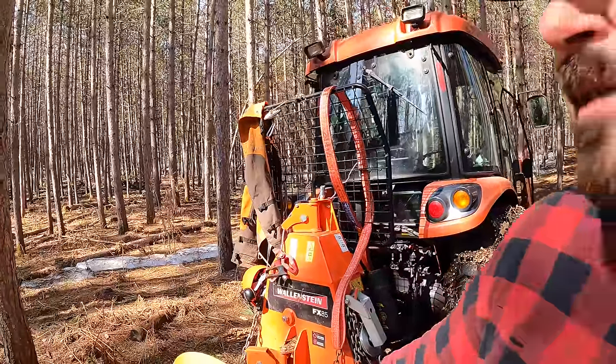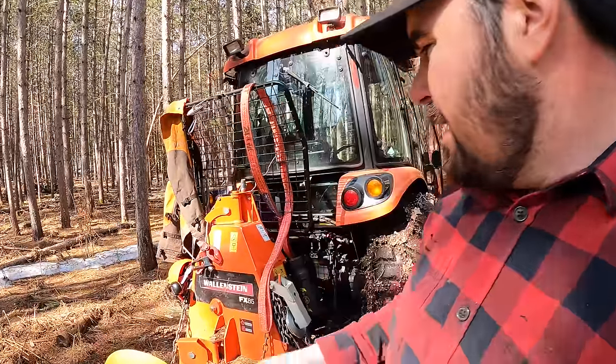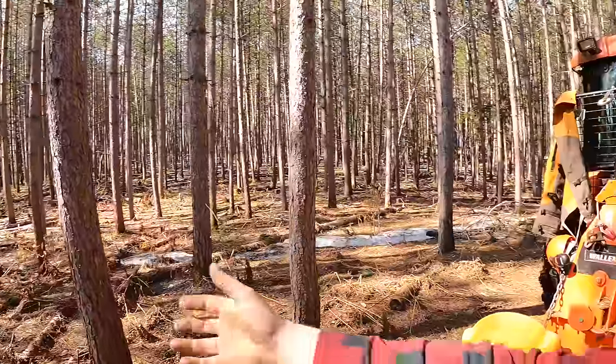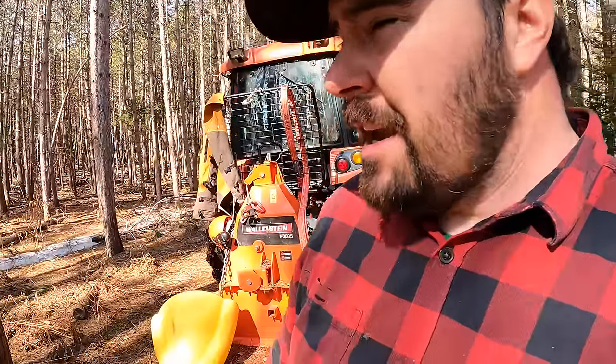Up until I had this, I was humming and hawing because of the cost. I was using a basic chain and cable, hooking it up to the three-point hitch and just pulling. But having the skidding winch was the real ticket because it allows me to reach into areas I can't drive and pull the logs out to me.